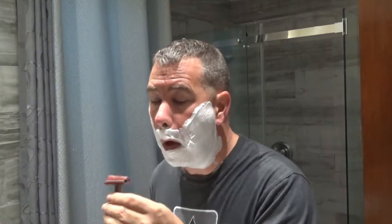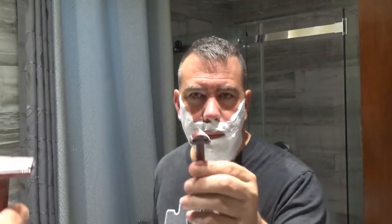Second pass across the grain. Because of the shape of the head, it's a little bit tricky to go under your nose. When you want to do detailing work like that, use the rounded end.